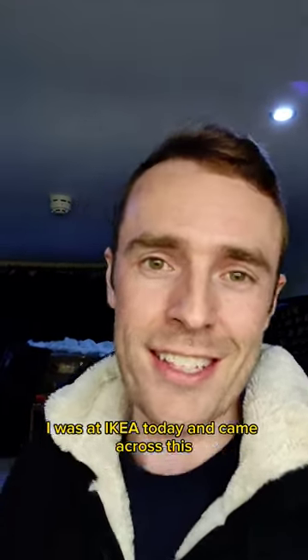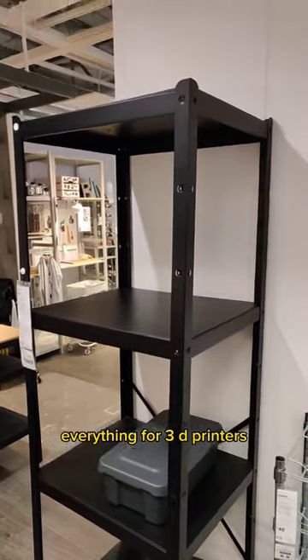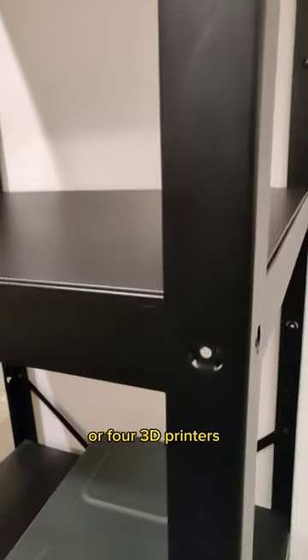I was at IKEA today and came across this. These look like the perfect width, height, spacing, depth — everything for 3D printers. And they can hold up to 100kg, which should be absolutely fine for 3 or 4 3D printers.